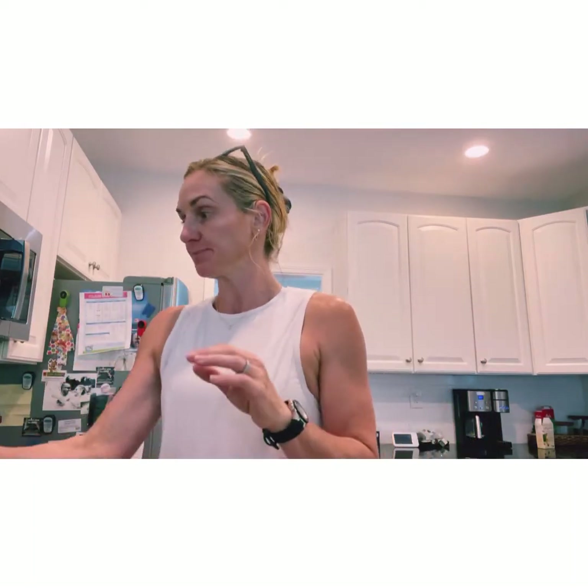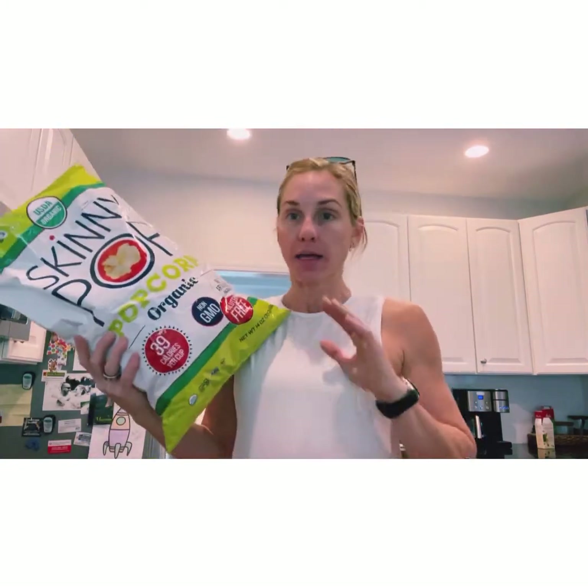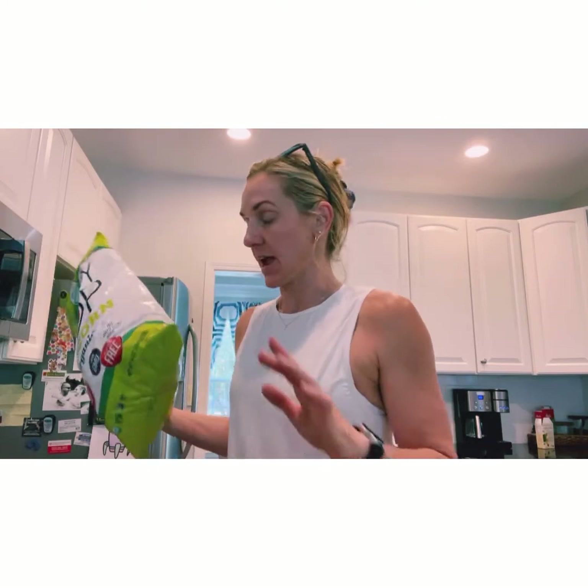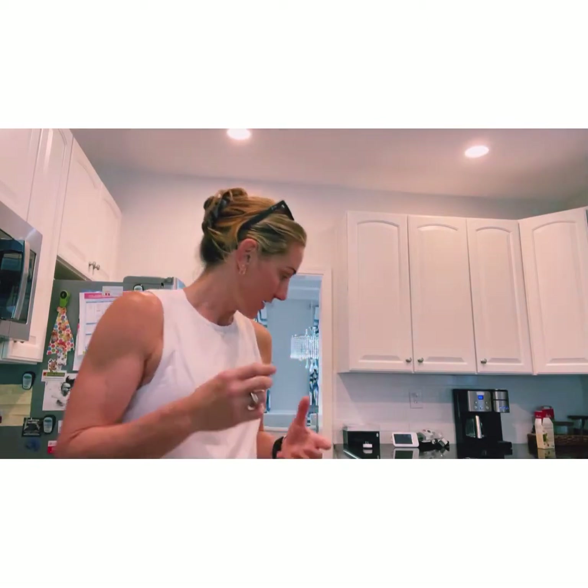I also got one big bag of popcorn. I love popcorn for a snack — it's a great source of carbs, protein, fats, and fiber. It's a fantastic snack and the serving size is a good amount so you feel full when you're snacking on it.